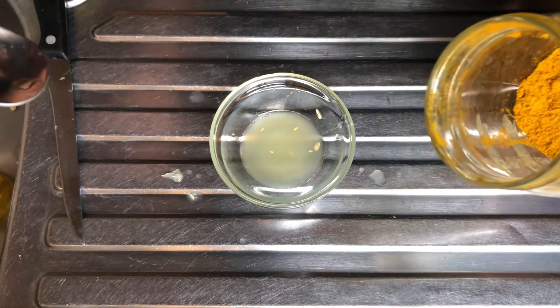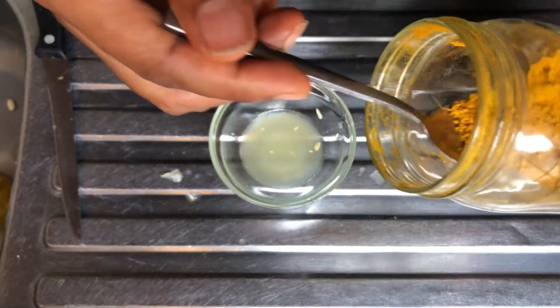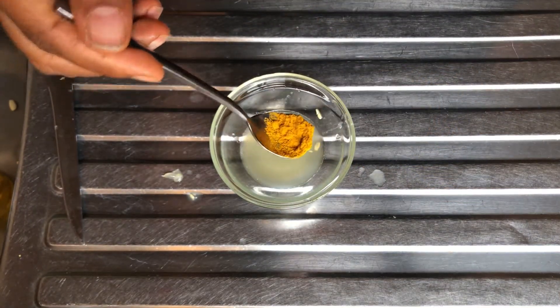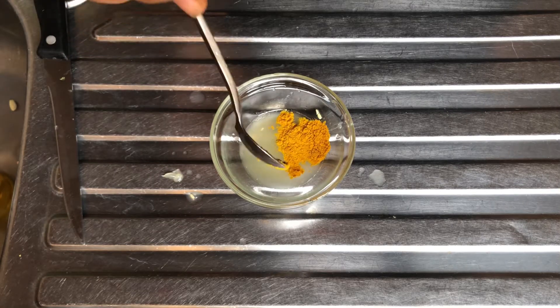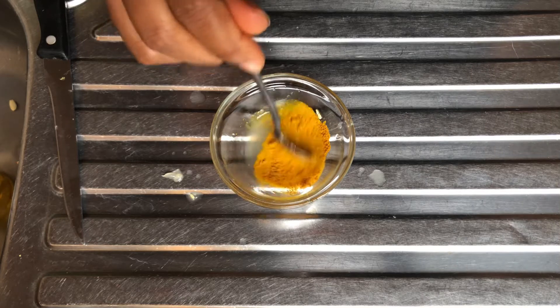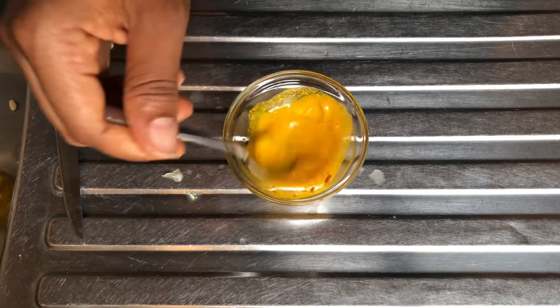Next I'll add half tablespoon of turmeric powder — just half tablespoon, just a little — to this mixture, and then I'll stir the mixture properly to mix well.